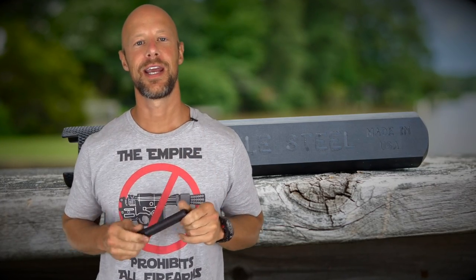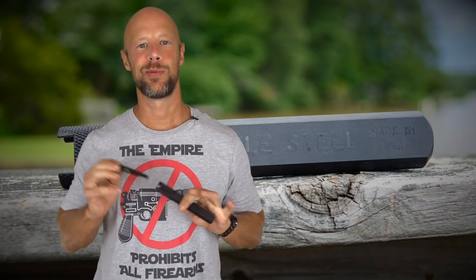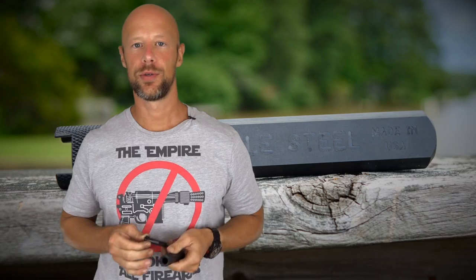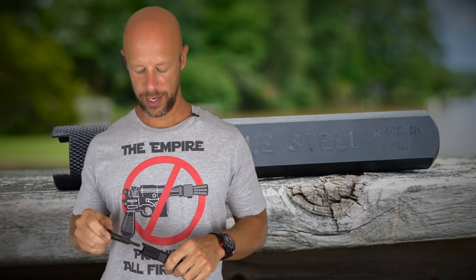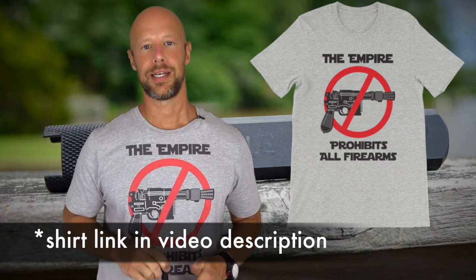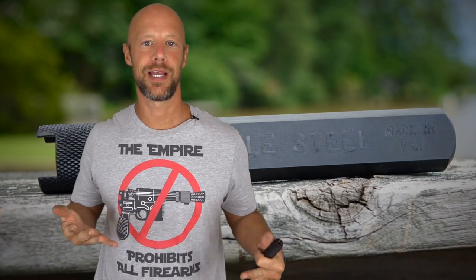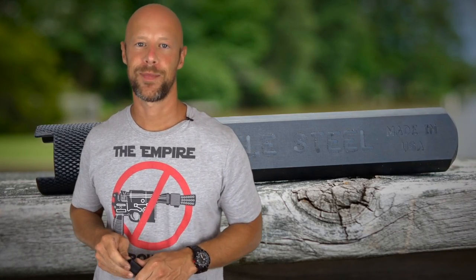Welcome back everybody. Today we're going over this little tool that you see here in my hand. This is the Battlestil Carbon Killer. It's a two-piece design and it works to clean your AR-15 bolt carrier group as well as your chamber, which is a little bit different than certain things. We're going to get down and actually show you how it works — the best way to review it is to demo it.